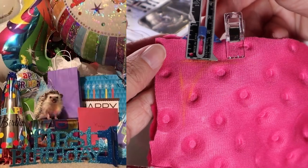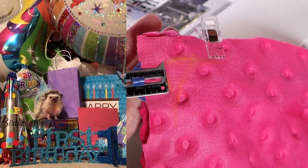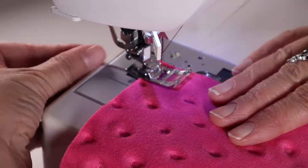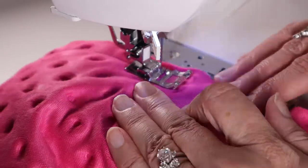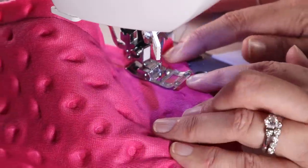To make the corners rounded, I made a guide for myself by measuring in half an inch for the seam allowance on both sides and then making a chalk line curve to follow when I sew. Back stitch at the beginning and the end and sew with a half an inch seam allowance until you get to the corners, where you have to carefully pivot the fabric and follow that guideline.